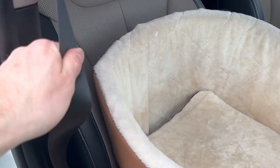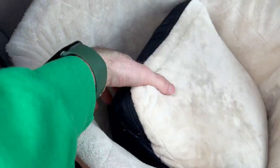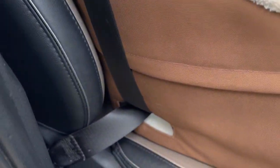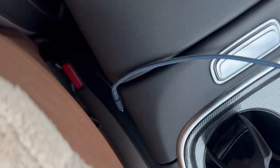A really cool feature is it has the seatbelt slots. I'll show you that real quick. If you pull that seat out, the seatbelt goes through a hole here on the side, through the other hole. And then if you look over here, it clicks right on in down there.